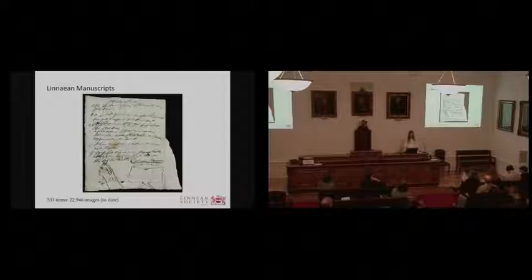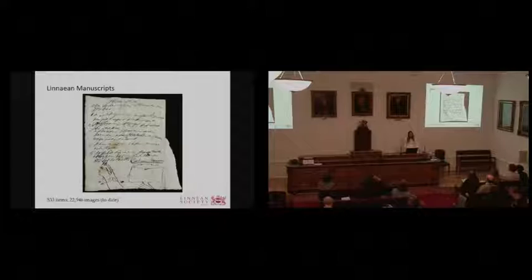Currently, we're working on the Linnaean manuscripts. To date, we've done 533 items and generated almost 23,000 images. My colleague Isabel will discuss this collection in further detail. I'll admit it can be a bit boring digitizing every day in languages you can't read, but once in a while you come across a little gem — like this sketch done by Linnaeus' son, probably during one of his father's lectures, where he took the liberty of sketching his father as the devil.